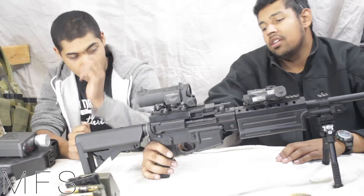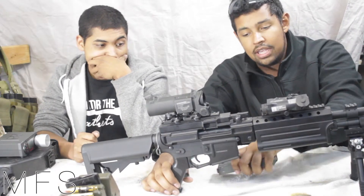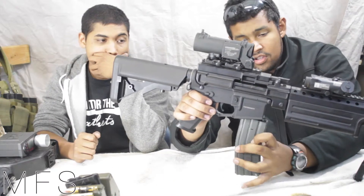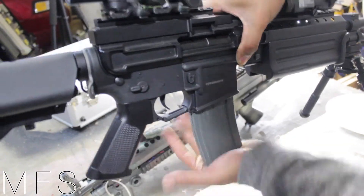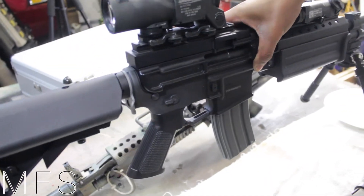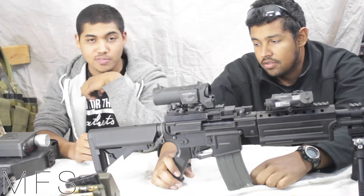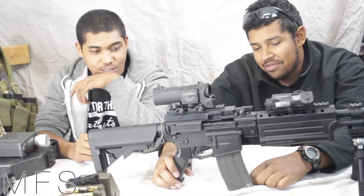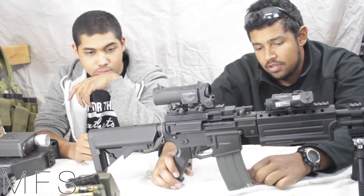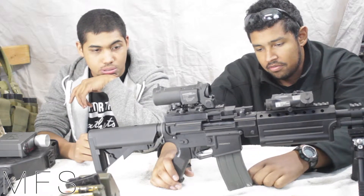It does take regular AR or M4 mags, which is really cool if you run out of ammo for some reason. You can bum one from your buddy, or you can just run these on your plate carrier.